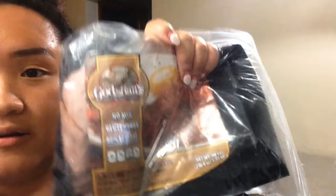All you really need is eggs, sea salt, black pepper, and some bacon. The bacon I am going to be using is from Sam's Club — it's uncured turkey bacon.